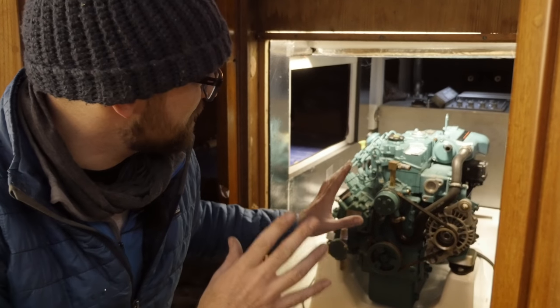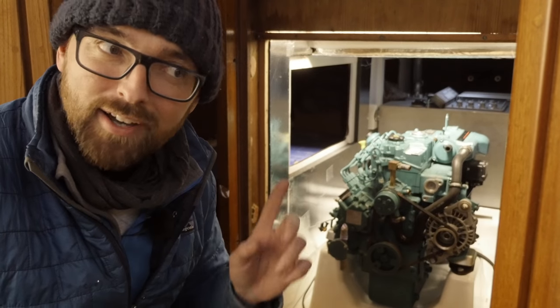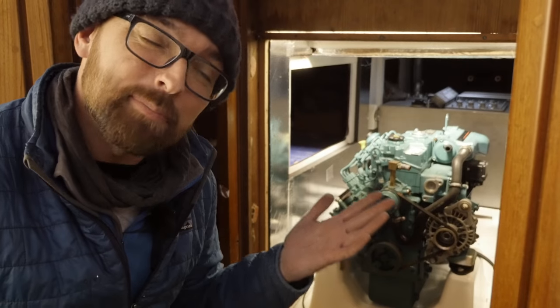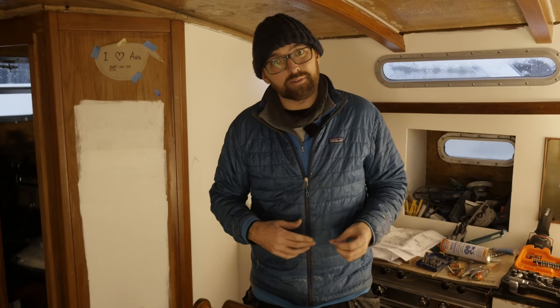The engine is back in the engine compartment. And you know what? If I launched Athena right now, she would actually float. That is a pretty major milestone. Before ending this video, there's a little fun story I was reminded of when fiddling around with the engine.